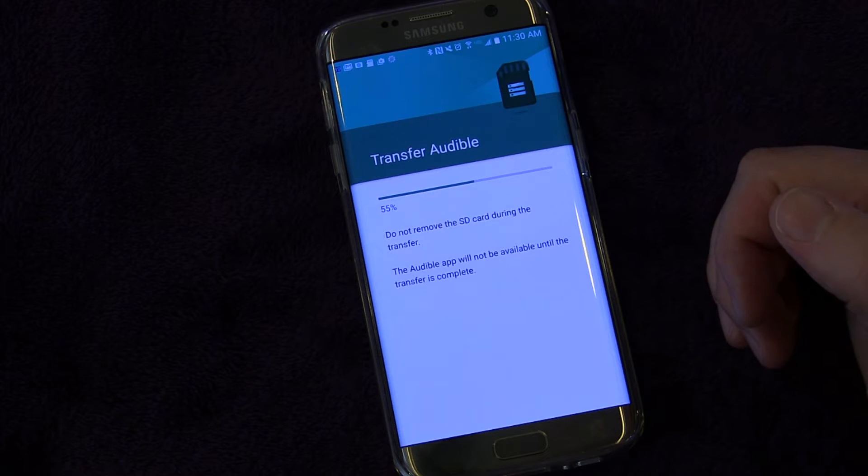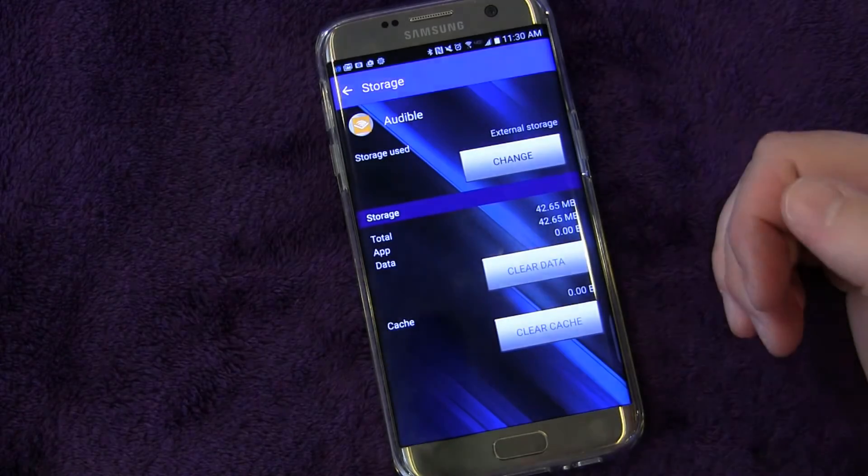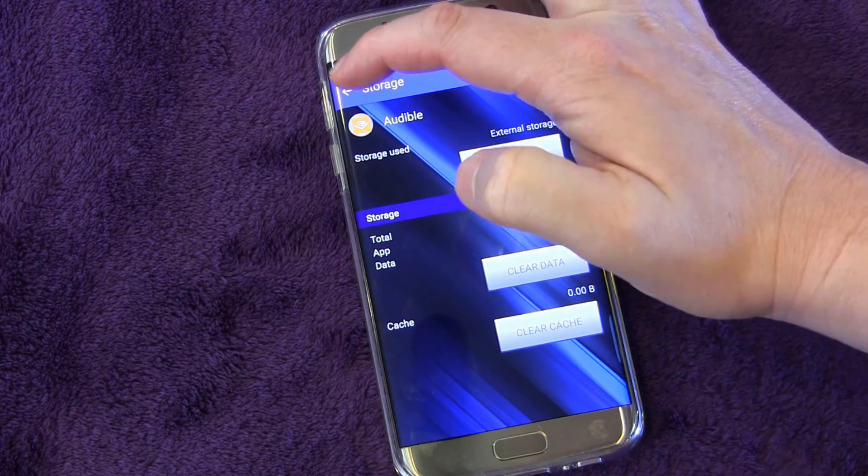So it's a really cool feature that allows you to free up some of your internal memory by moving apps to the SD card. It does take a little bit of time, but you can do it.